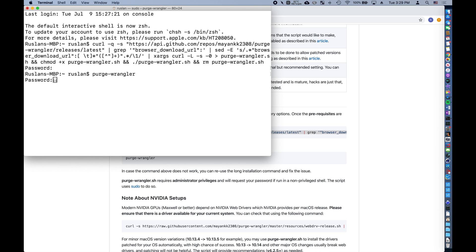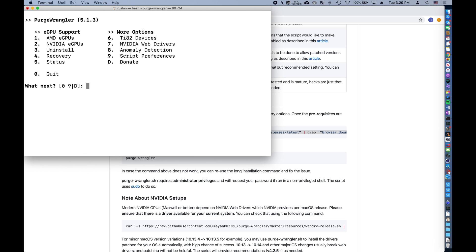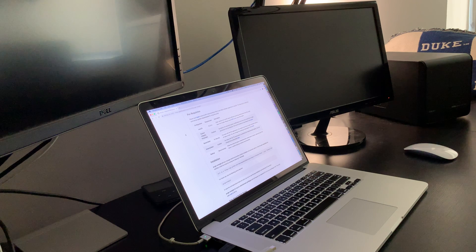When Purge Wrangler is installed, all you have to type in is 'purge-wrangler' and type in your password to authorize it to make modifications. Now for the AMD RX 580 and the Sonnet box, we want to do two things: first, enable AMD eGPUs, then hit option 6 to enable TI-82 devices for the box. Now we're good to go ahead and restart for almost the last time.